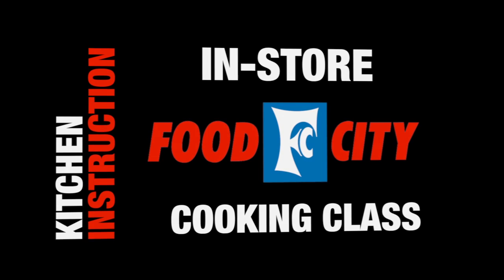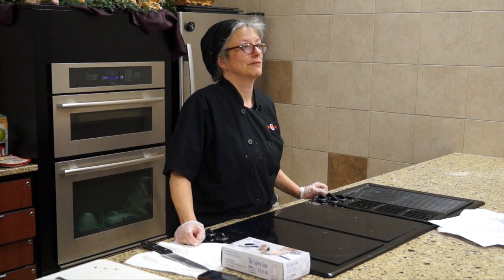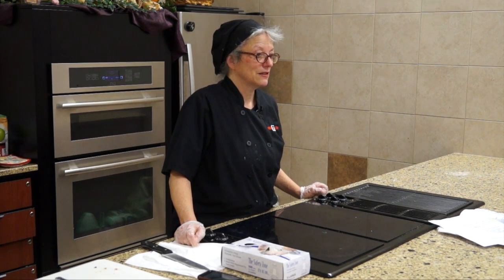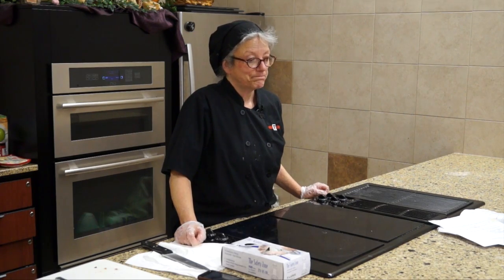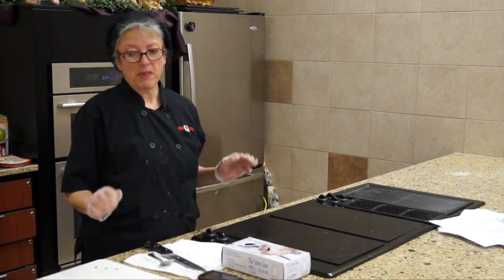This last recipe this afternoon is the authentic Mexican breakfast crunchy burrito. I made this on Daytime Tri-Cities on Friday — it's really, really good.